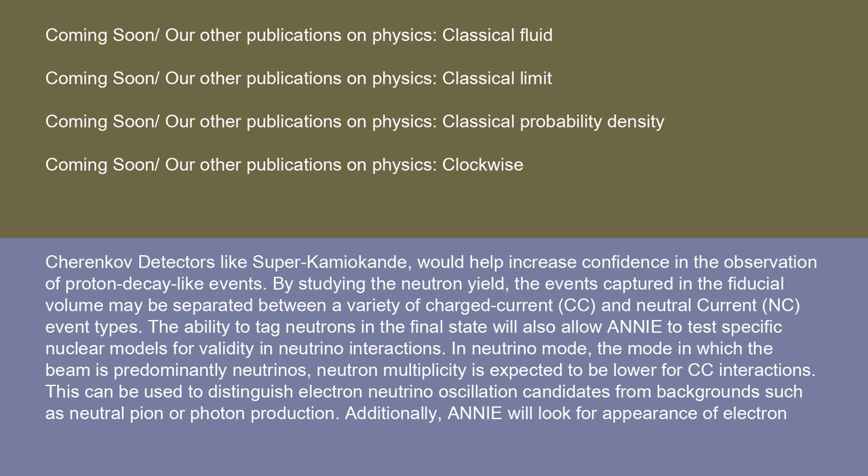By studying the neutron yield, the events captured in the fiducial volume may be separated between a variety of charged current, CC, and neutral current, NC, event types. The ability to tag neutrons in the final state will also allow ANI to test specific nuclear models for validity in neutrino interactions. In neutrino mode, neutron multiplicity is expected to be lower for CC interactions. This can be used to distinguish electron-neutrino oscillation candidates from backgrounds such as neutral pion or photon production.